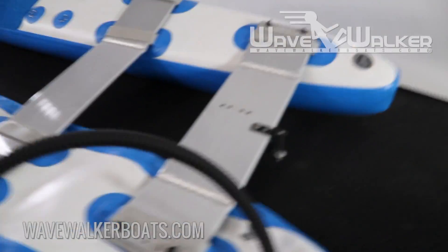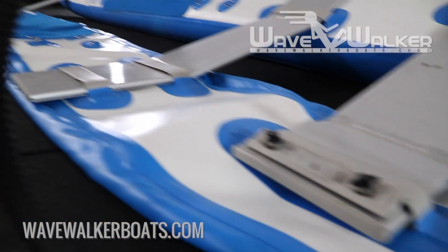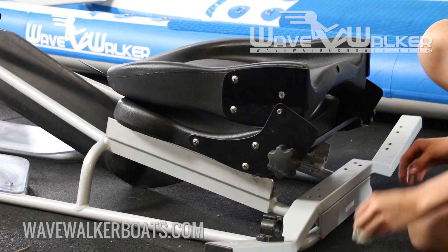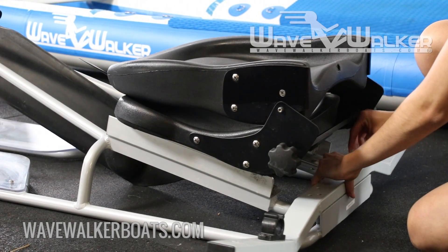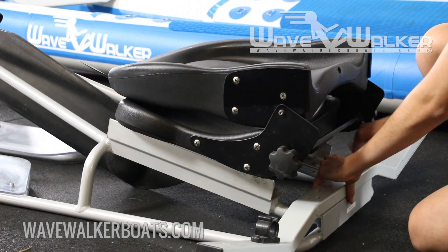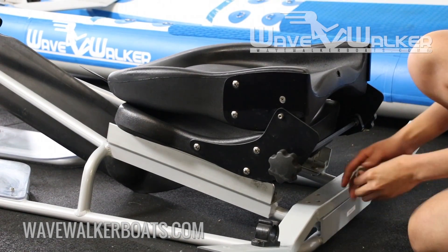As the hulls inflate, pull each hull snugly against the retainers on each end of the crossbars. Next, attach the front and rear support bars to the dry frame assembly with the provided screws. Never force-tighten a screw or it may strip the thread permanently.